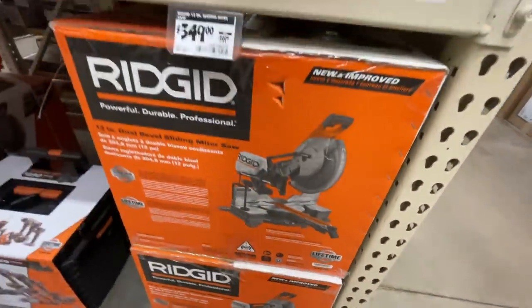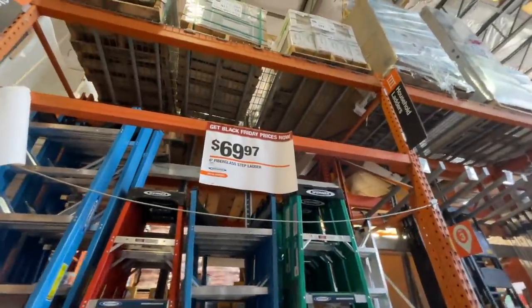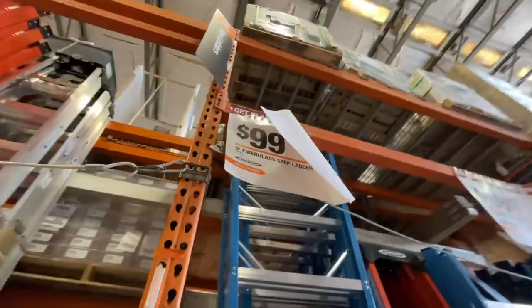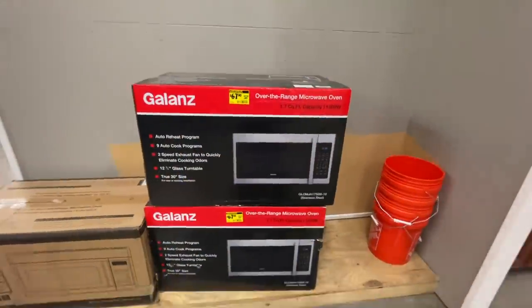Ridgid also has a 12-inch sliding miter saw, model R4222, for $349. And on the ladder side, there's a Black Friday deal: a 6-foot fiberglass step ladder for $69.97 and an 8-foot for $99 by Husky.